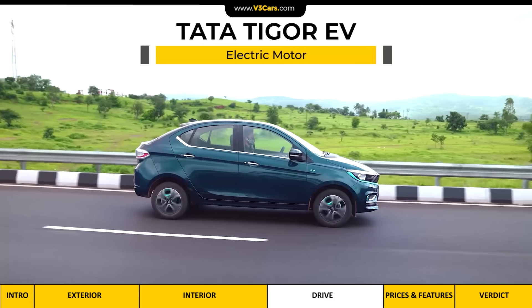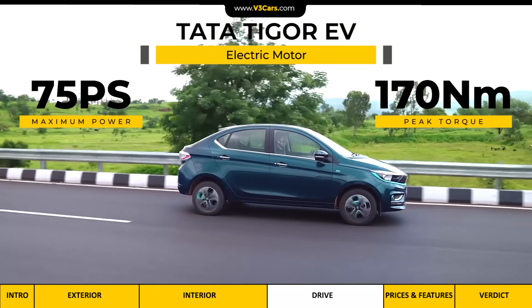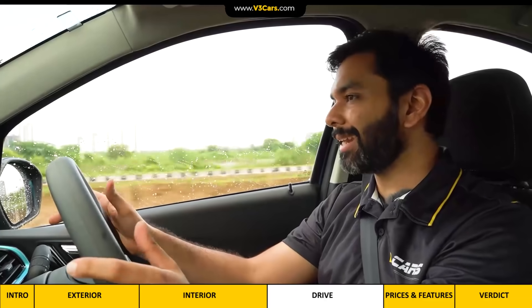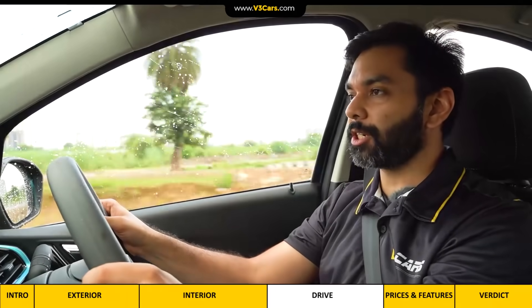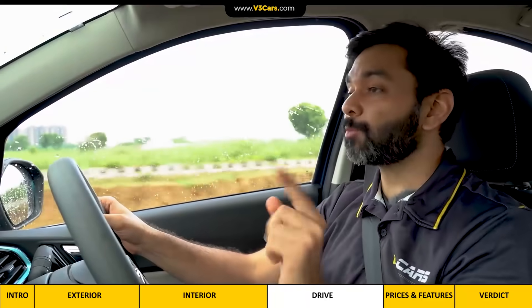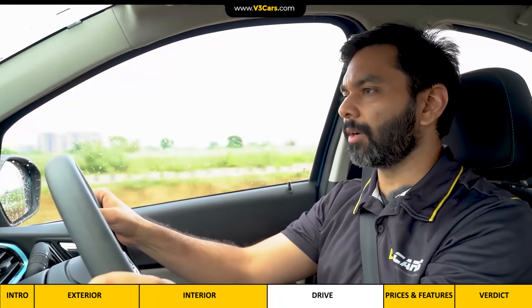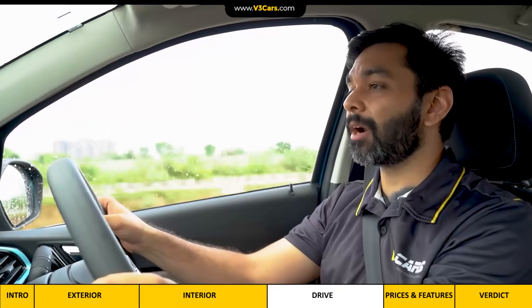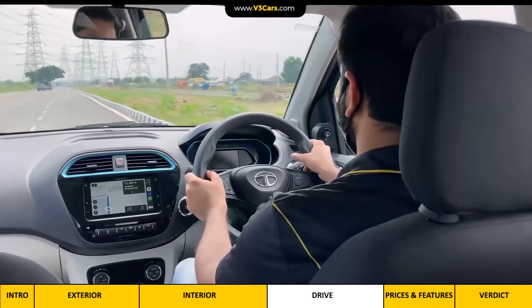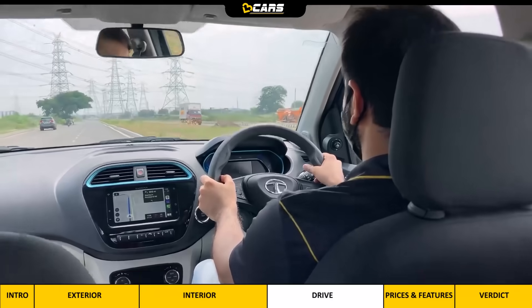The Tigor EV's motor produces almost 75 PS of maximum power and 170 Nm of peak torque. Its power-to-weight ratio is significantly higher than the petrol Tigor, but it can easily cruise at triple-digit speeds so driving at highway speeds is not a concern. At high speeds, battery discharge is more rapid so you won't get a 300 km range. So far we have driven it around 130 km in both Drive and Sport modes, in both city and highway conditions with AC on, and the battery has discharged 60%.